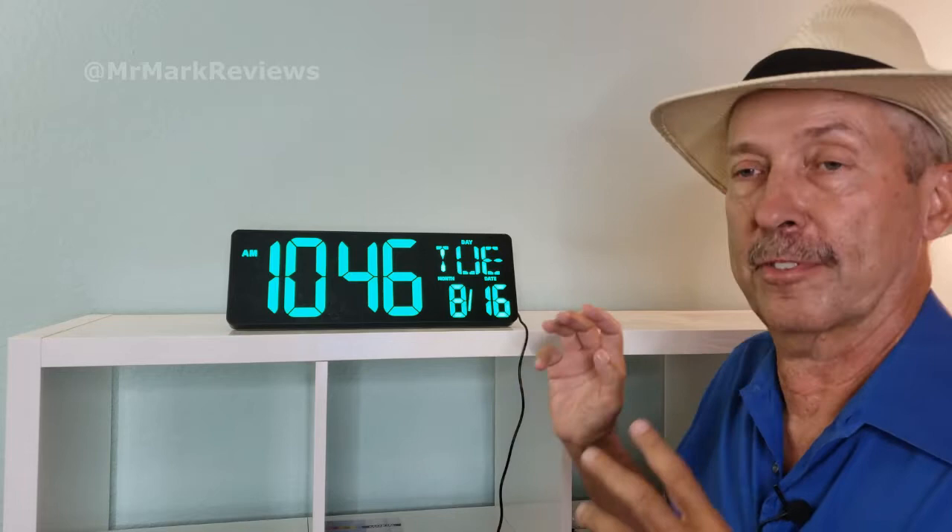Hello everybody. Mark Anthony, Mr. Mark Reviews, and today I'm going to show you this big clock. For me, this is going to be an invaluable asset for my content creation. Plus, it looks pretty cool.